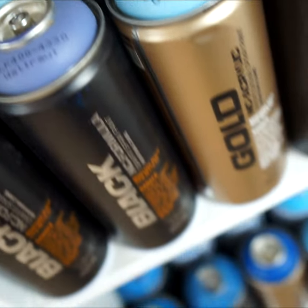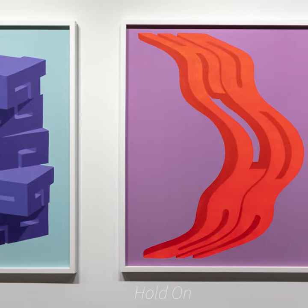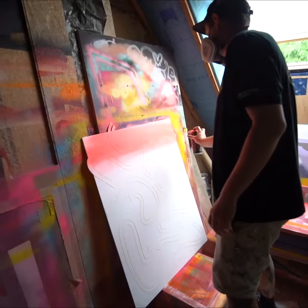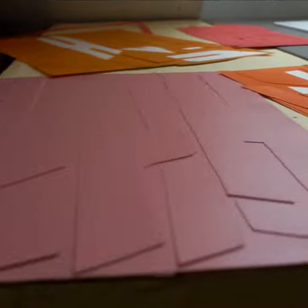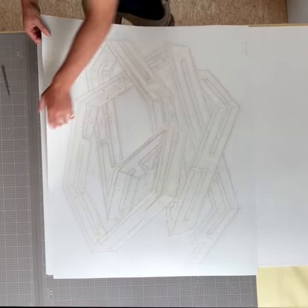The idea is that they're basically made from a single sheet of paper, which is cut up into however many pieces. Each of the pieces are painted individually and then the whole sheet is reassembled to make the final image.